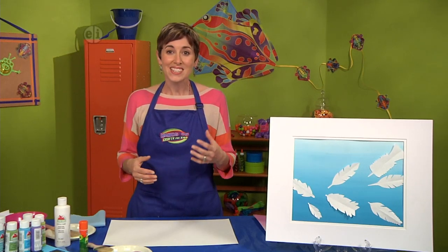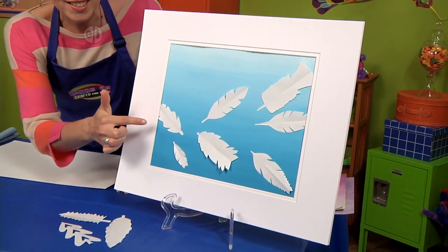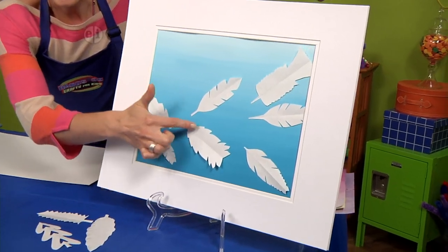So let's see what that idea means with this mixed-media collage. If you take a really close look at these feathers, you might notice that they're the same on both sides.